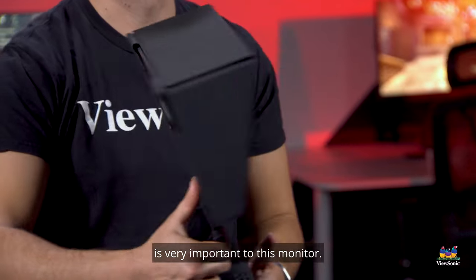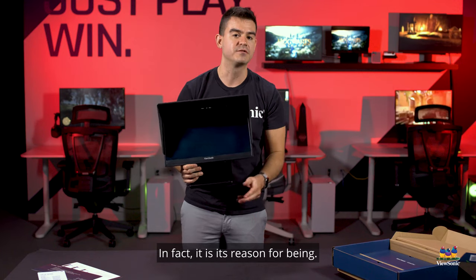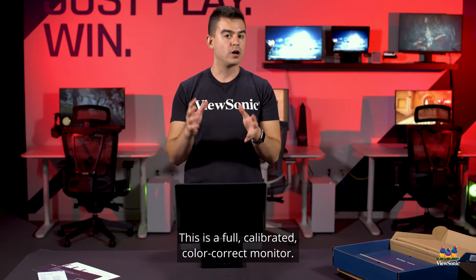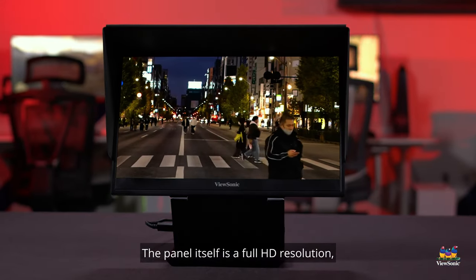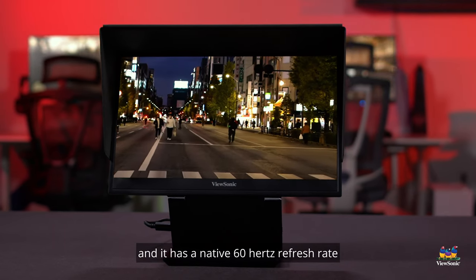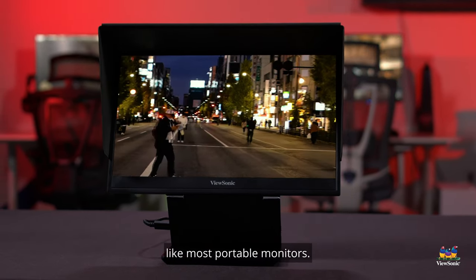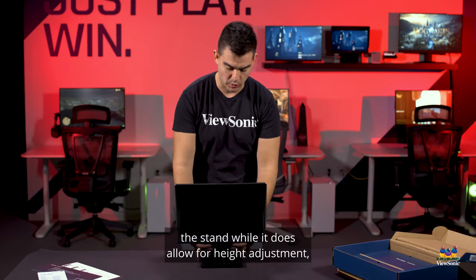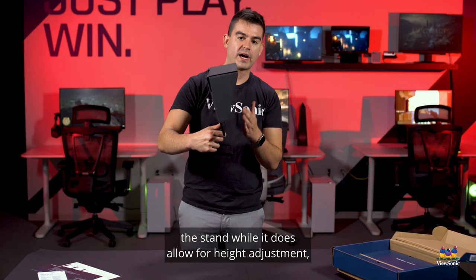Color critical and Color Pro, as you can see on the back, is very important to this monitor — it's its reason for being. This is a fully calibrated, color-correct monitor. The panel itself is Full HD resolution, that is 1920 by 1080, and it has a native 60Hz refresh rate like most portable monitors.